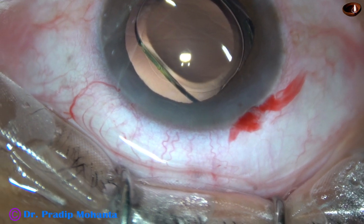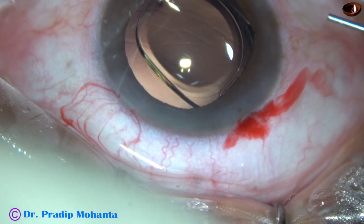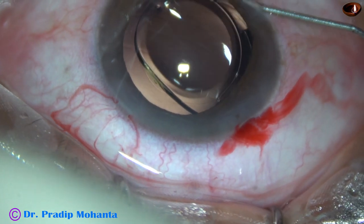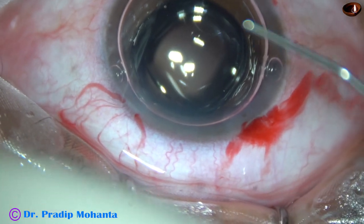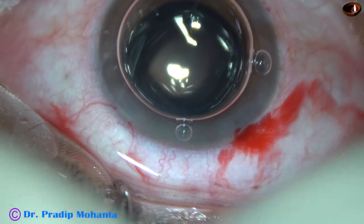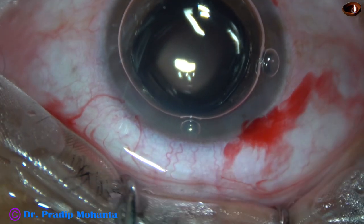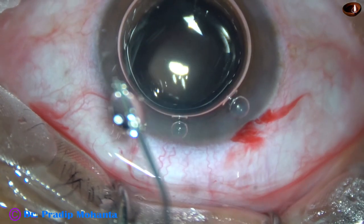Now the anterior chamber has become shallow. So, to maintain the anterior chamber at this time, we can inject an air bubble. Now, the side ports are closed by hydrating the corneal stroma.